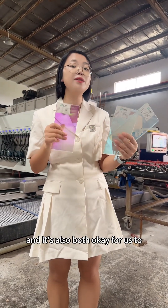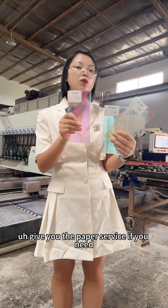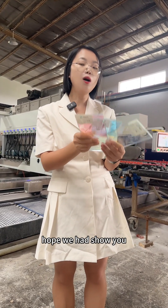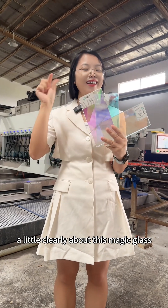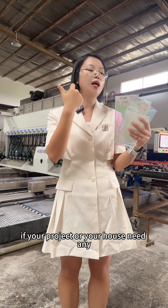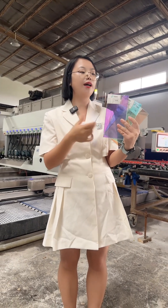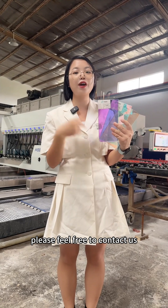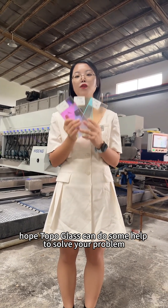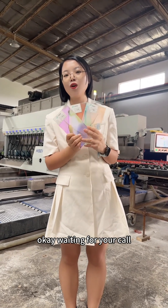It's also okay for us to give you paper service if you need. So we hope to show you a little more clearly about this magical glass. If your project or your house needs any inquiry about this glass, please feel free to contact us. Hope Top Glass can do some help to solve your problem. Waiting for your call.